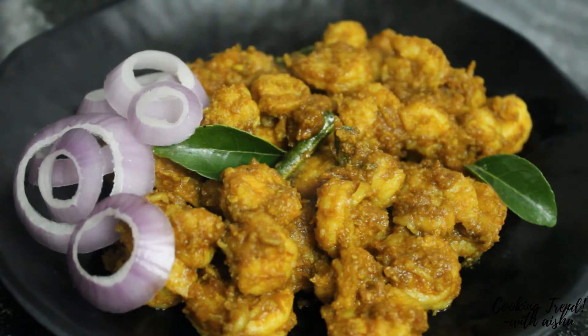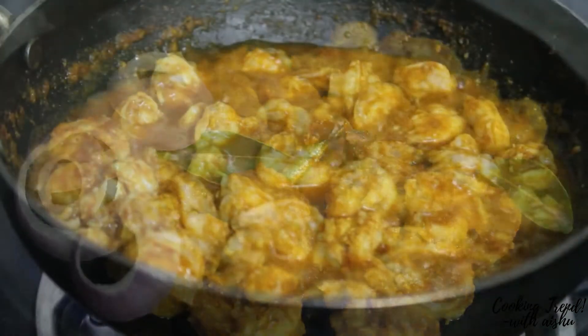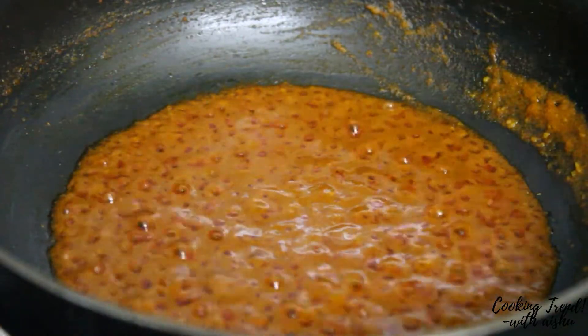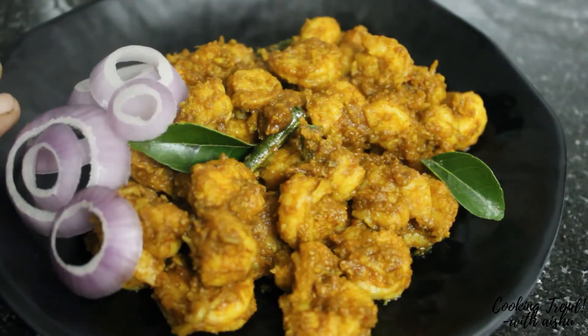Hi Friends! This is a seafood recipe. It is dry. It is very easy and very tasty and delicious. Let's see how it is going to be done.